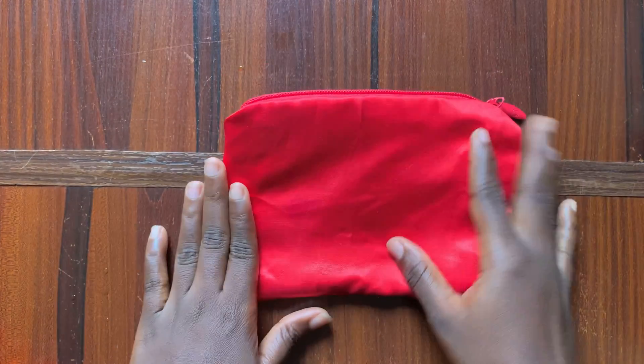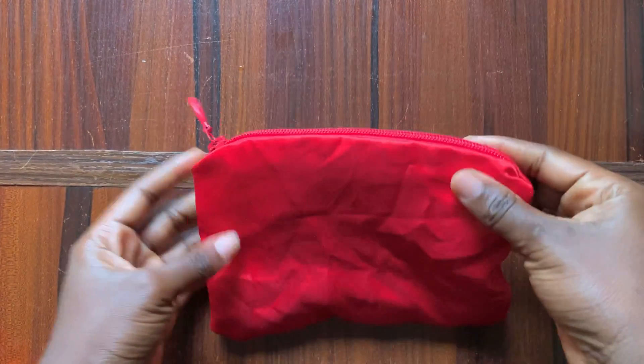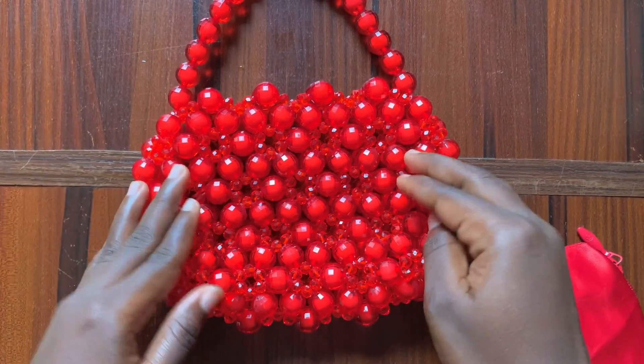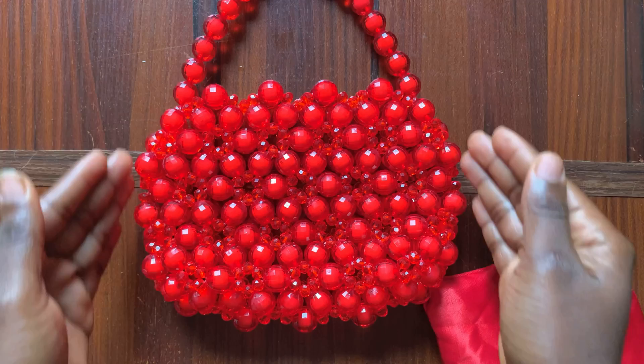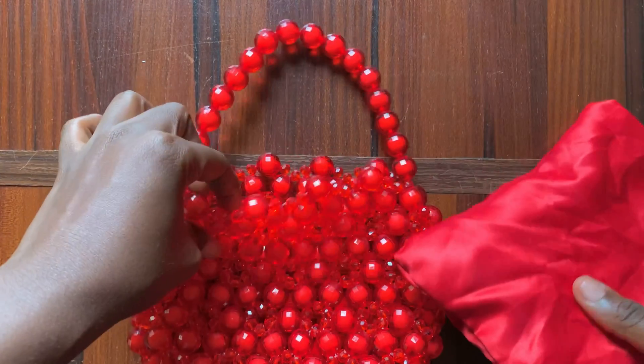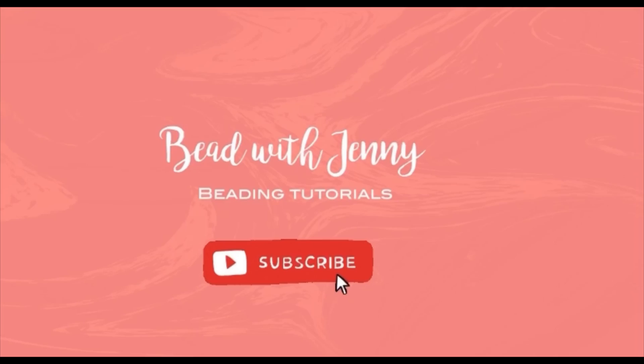Hi everyone, welcome back to my channel! If this is your first time here, hi, I'm Jennifer. I make beginner-friendly beading tutorials and today's tutorial is going to be a quick and easy one. We're going to learn how to tack our pouch into this beaded bag I made earlier. If you haven't seen it, please go check it out. Let's get on with today's tutorial.